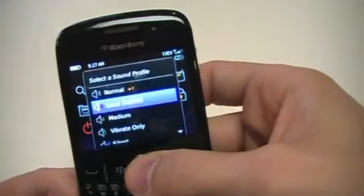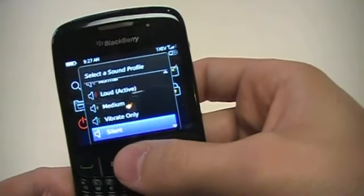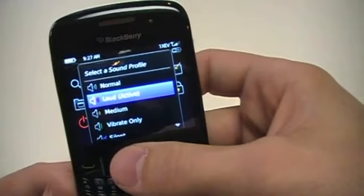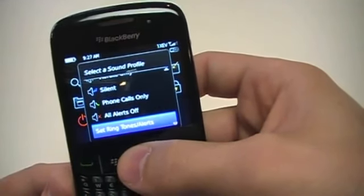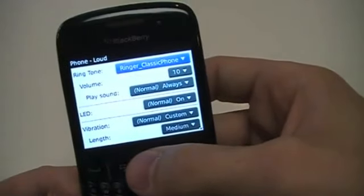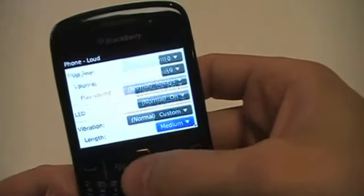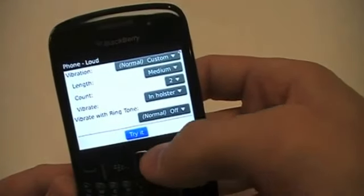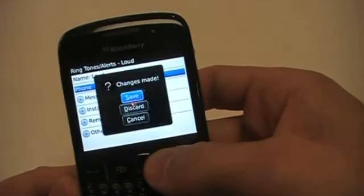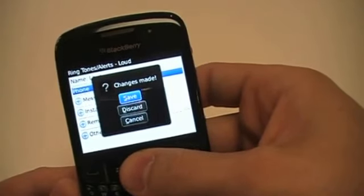In Sounds, if you need to change any of your profile sounds, you can go to different profile settings — Normal, Loud, Medium, Vibrate Only, Silent, Phone Calls Only, or All Alerts Off. Right now I'm on the Loud profile. If I go in and want to change something in Loud, I go down to Set Ringtones and Alerts, click on Phone. The ringtone is currently Ringtone Classic. I can go up to something different, click on it, try it, then press Menu, go to Save, and now it's saved for the Loud profile. Pressing Escape backs out and lets you choose to save, discard, or cancel your changes.